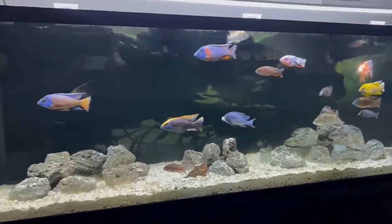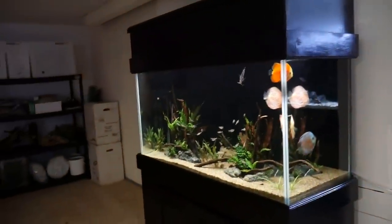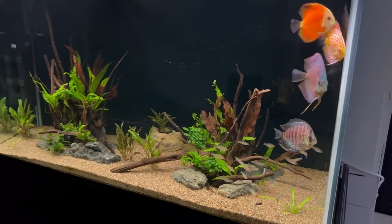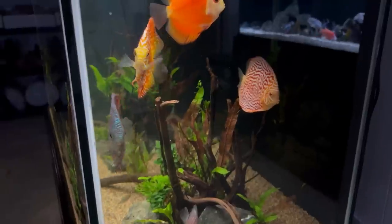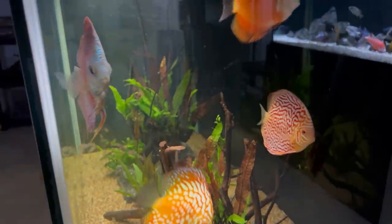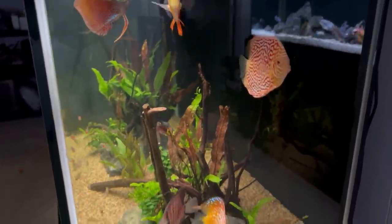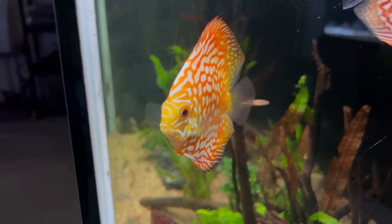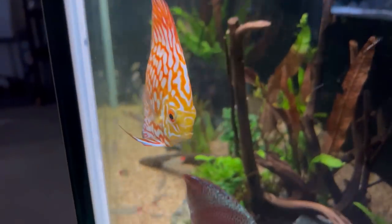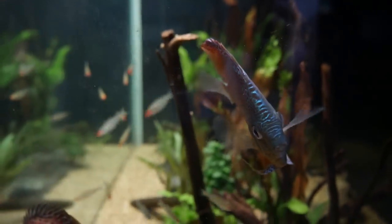Overall the fish look happy, healthy, and colored up as usual — these guys have really started to grow and come into their own. Moving over to the 90 gallon discus tank, these guys are doing great. All the rummy nose tetras and corydoras are accounted for, and the discus have really settled in and started to eat a lot better. I did have to treat this tank for parasites a couple months ago, but all the fish have rebounded nicely, getting much thicker and eating more aggressively. Overall the tank's doing great.